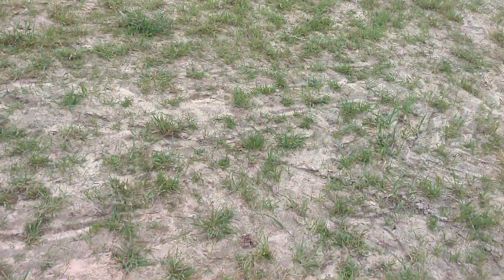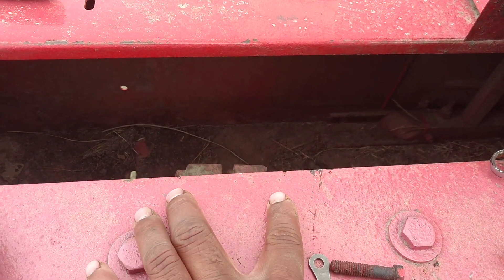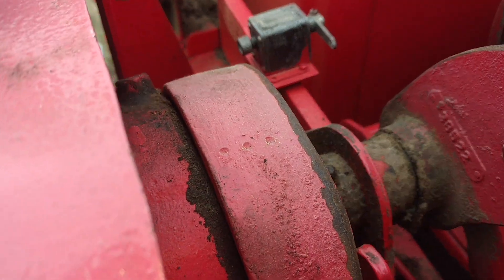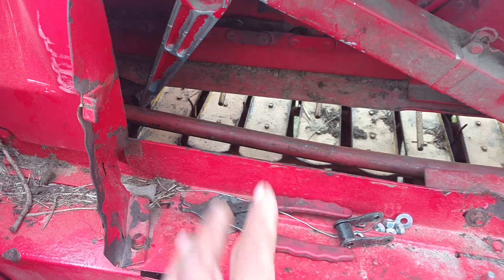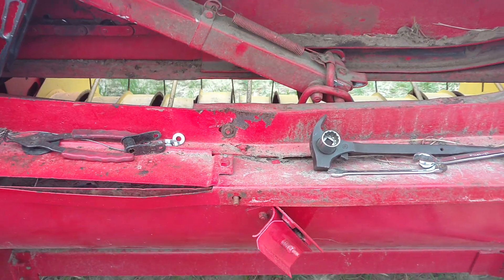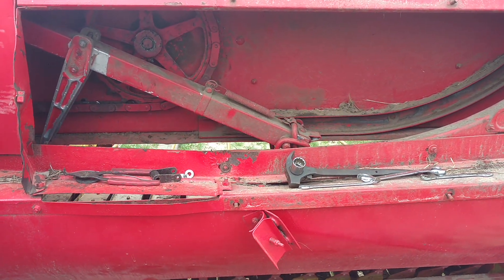Outside of that, everything else was put in timing — the two timing marks right there and then back here, and the three timing marks on each side. It's supposed to be in time using these marks, but it's not going to show or matter when you have this bent down and all catty-wompous. You can tell that something happened and bent it down, so I'll see if I can get it back right.